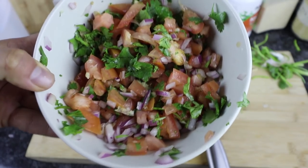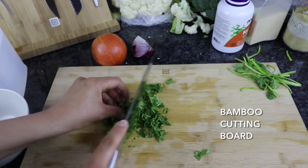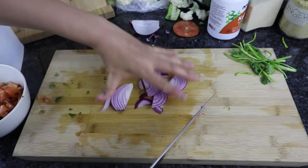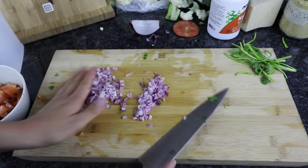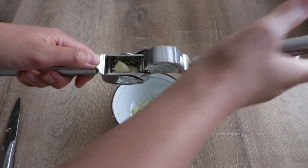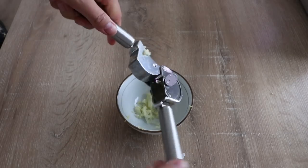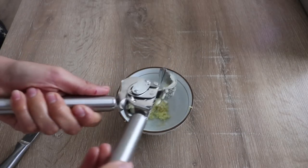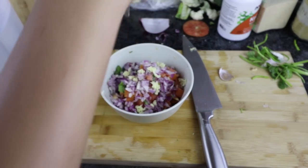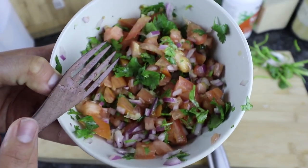While we are waiting for the tofu to soak up all of that marinade, we are going to create our fresh salsa — I believe this is also called pico de gallo. We are just chopping up some cilantro, some tomato, and some red onion and placing that into a bowl. Then I'm going to press some garlic using Hutch Kitchen's award-winning garlic press — just place your garlic in the basket, squeeze, and scrape off the rest of the garlic. I'm also going to squeeze some fresh lemon juice into that salsa and add some salt. Mix everything together and there is your simple fresh salsa.